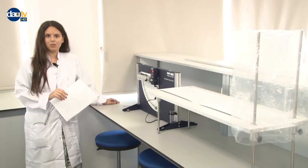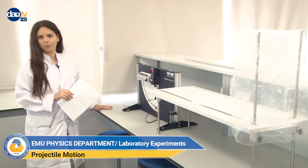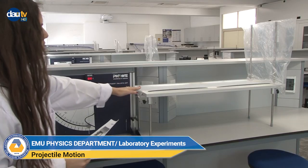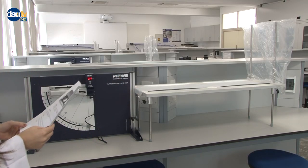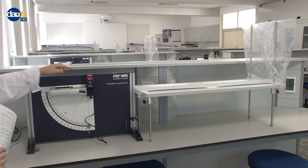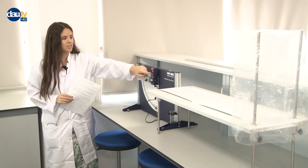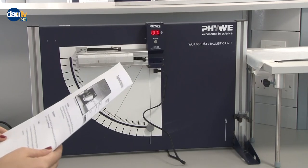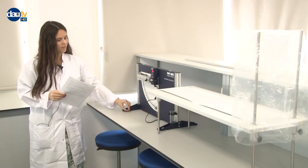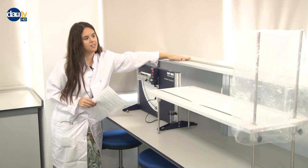Welcome to experiment number two, which is about projectile motion. Let's check the equipment we have. Here we have a recording paper, a ballistic unit, a speed measuring attachment, and we're going to use this digital meter to check the initial speed of our projectile motion. We also have a two-tire platform support, a metal ball, and a meter stick.